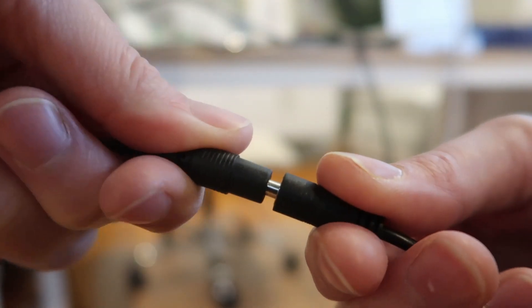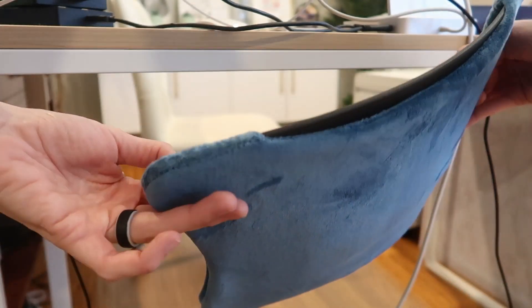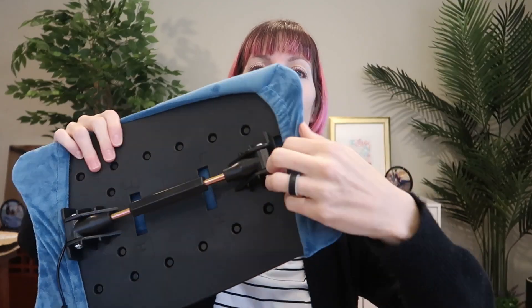You can even unplug it if you're not going to be using the heat — basically a wireless device with just this little cord. This easily removes so you can wash it.